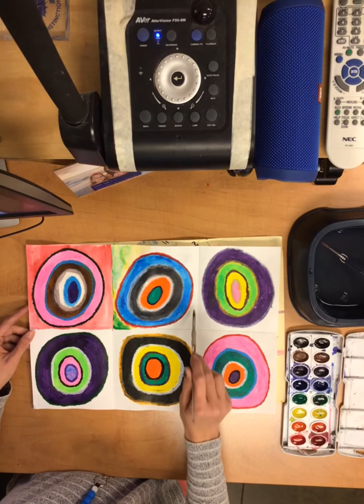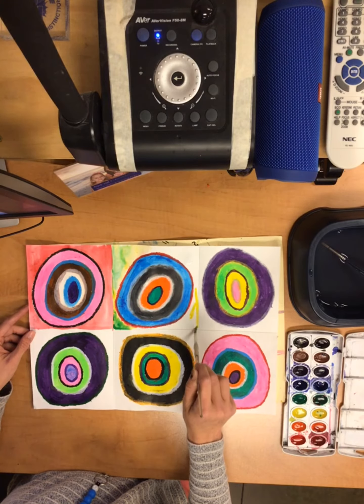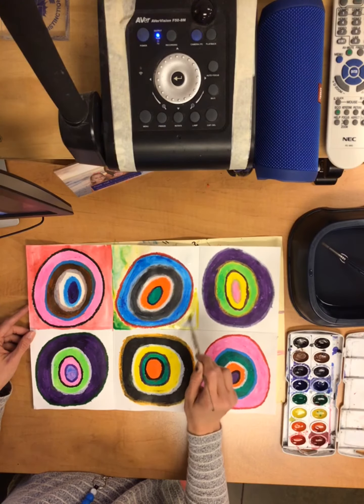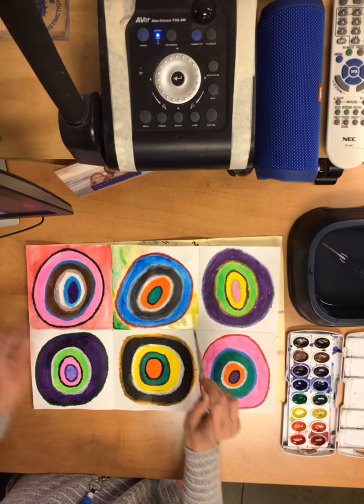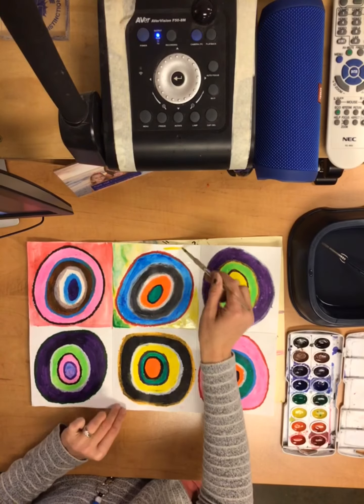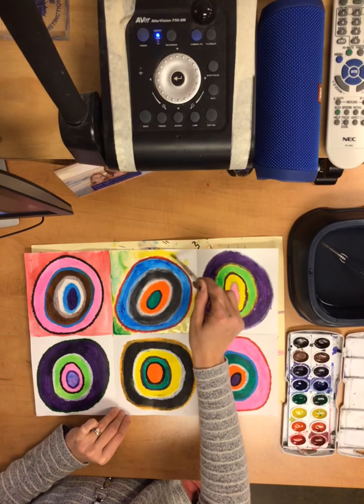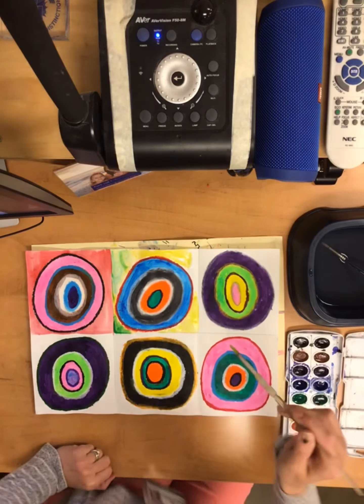So you're going to finish up the squares. I did not do any color in between on the lines. I'm just going to carefully paint those lines so you see the square as well as the circle in between. And I'll show you what that looks like when it's finished.